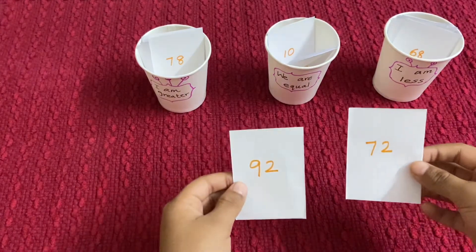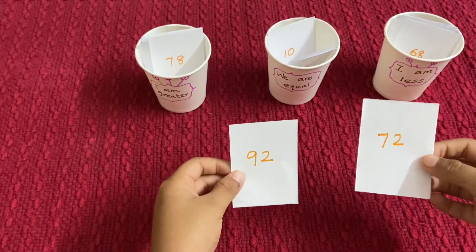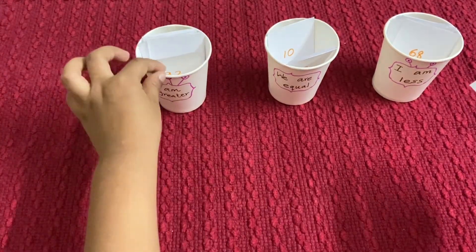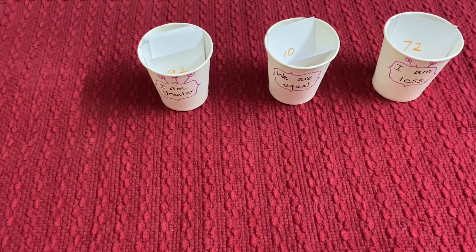92 and 72 — 92 is greater than 72, so this has to go here, and this has to go here. Good job, you are done — excellent baby!